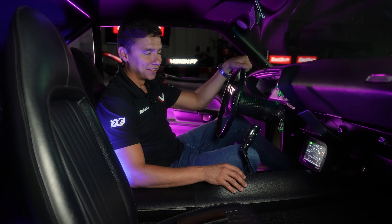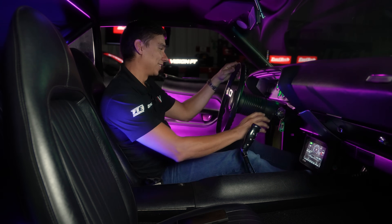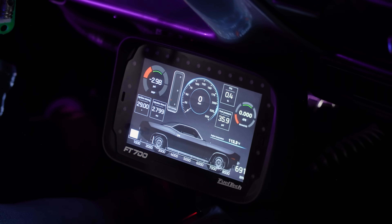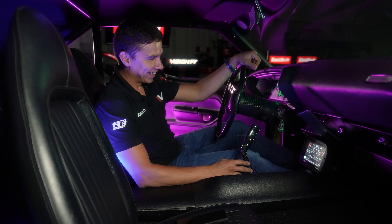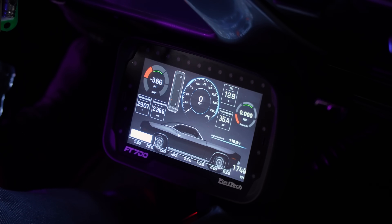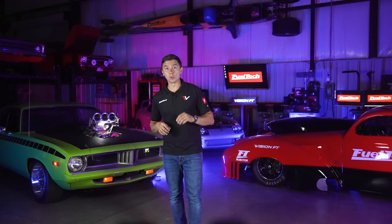I think it's time to stop talking about the 700 and actually crank this baby up and hear it running — because I know how it sounds, but you guys don't yet.